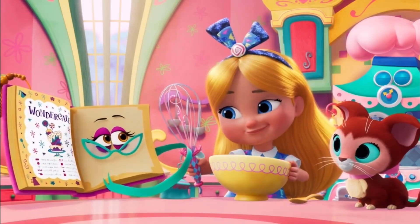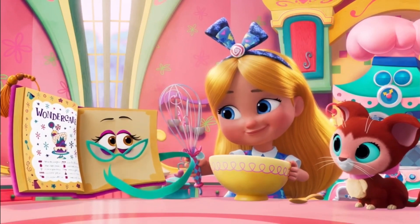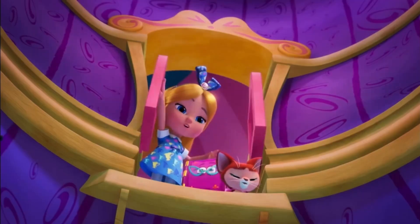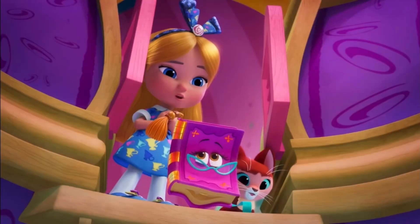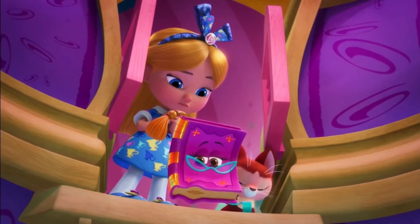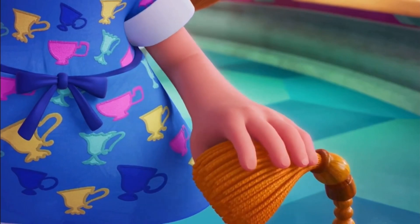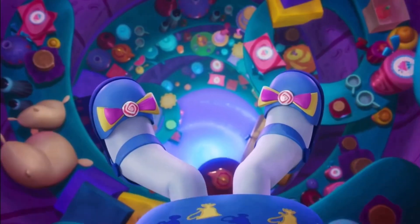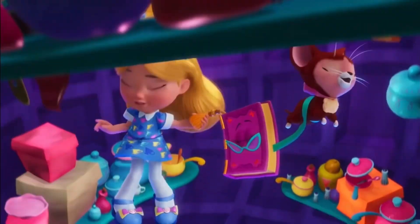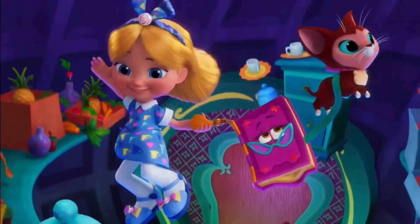All that's left to add is the swirly currant syrup. We'll take the leap together. This is amazing! Aw...